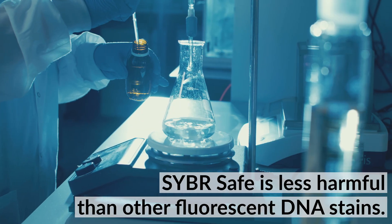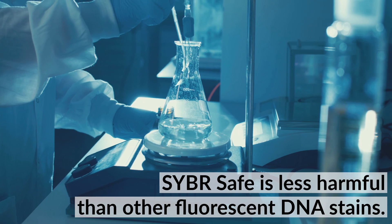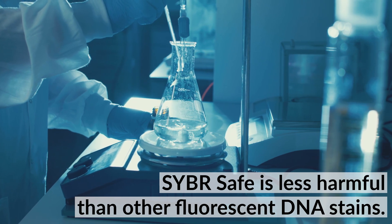But unlike Ethidium Bromide, CyberSafe has been engineered to be less toxic and less mutagenic, making it a much safer option for your lab.